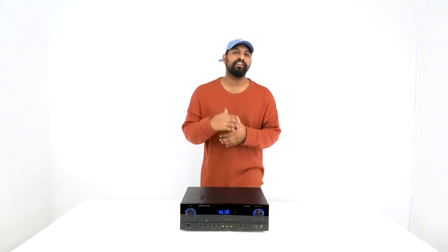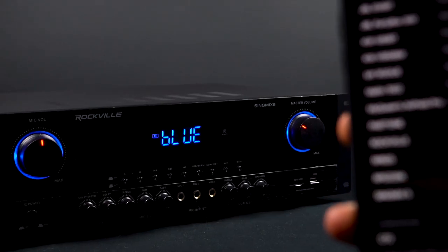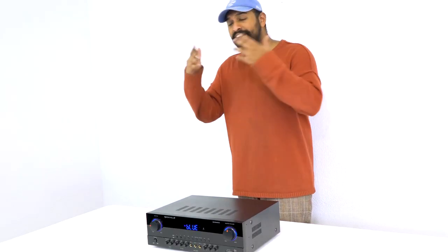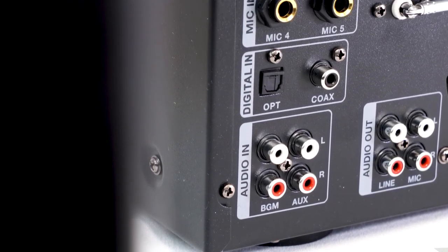The Sing Mix 5 has a wide variety of playback options including USB, SD card, FM radio, and Bluetooth. On the rear there are two RCA inputs labeled aux and BGM, which you can use for iPads, DVD players, TVs, video game consoles, and more.